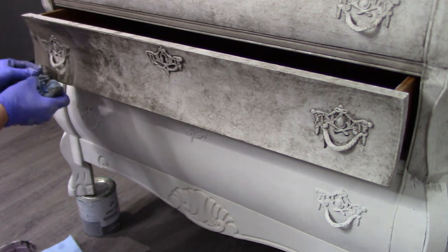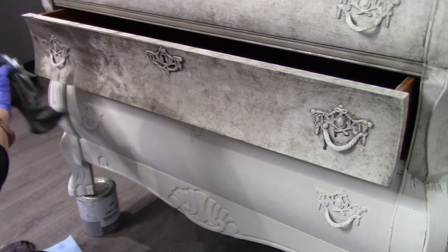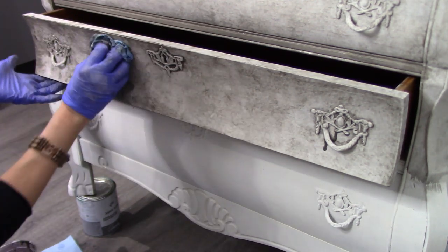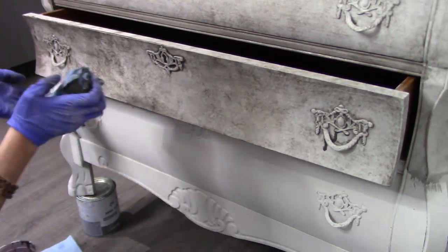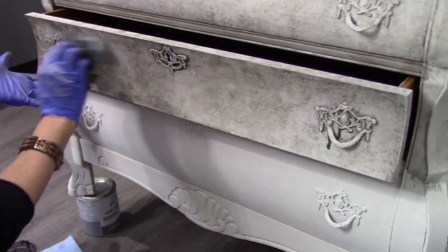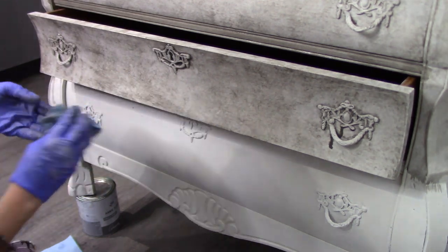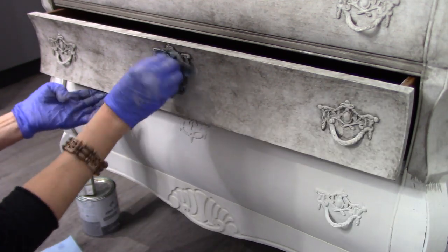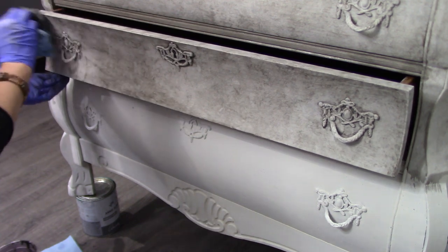If you feel like you've taken off too much depth with the contrast color, go ahead and put some more wash on there, grab your rags, and keep going until you love it. How light or bold you want your texture is completely up to you depending on your furniture, your color, and your preference. This is a very forgiving technique and leaves such a beautiful old-world nostalgic look — it's probably my favorite technique.